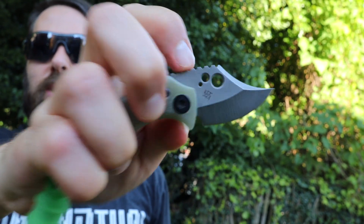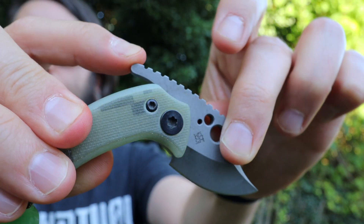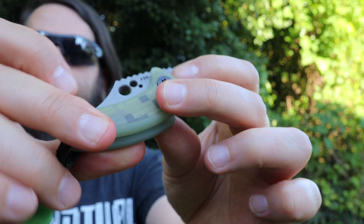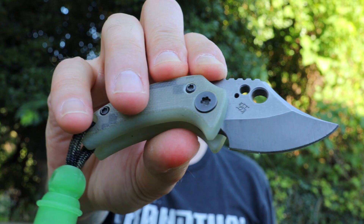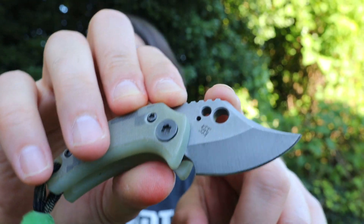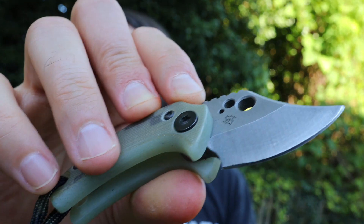This is a friction folder, which means there is no locking mechanism on this knife. There's just a little stop pin on the back, and this arm you use to deploy it hits back against the edge — that's it. When you close the knife, it's the same story on the backside; you can't go past the stops. Friction folders are nice because they're legal pretty much anywhere a lot of knives are illegal. If you live in a place where you can't have a lock on your knife, a friction folder is great, and if there's a size limit, Justin's knives are perfect. They definitely fall under the three-inch rule of Ohio. I really dig the shape and the grind on this — a really slicey belly on the backside of the knife.